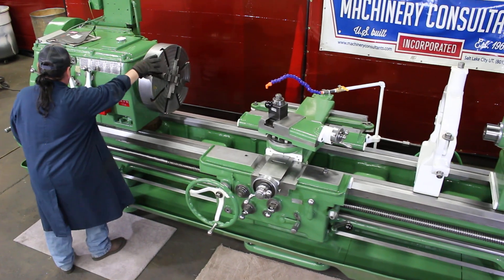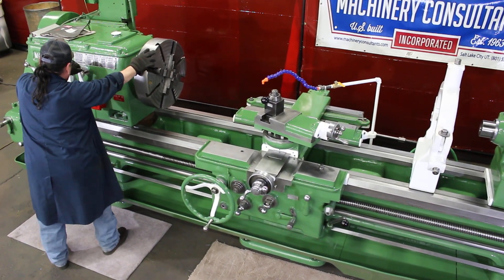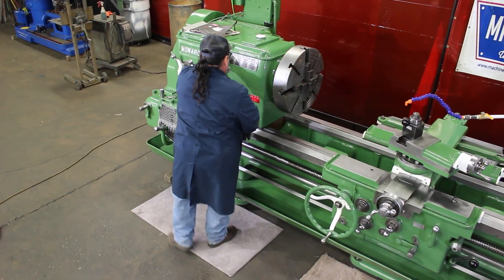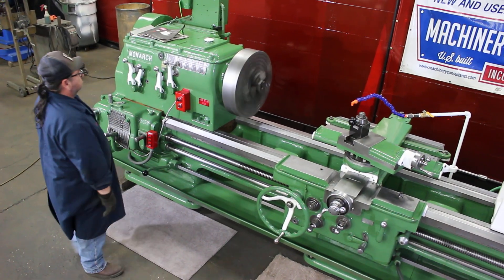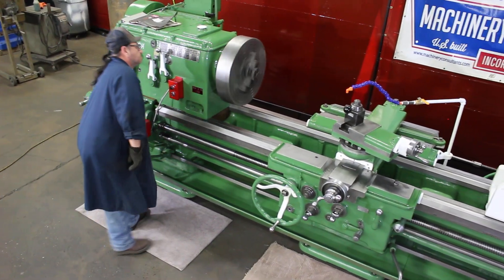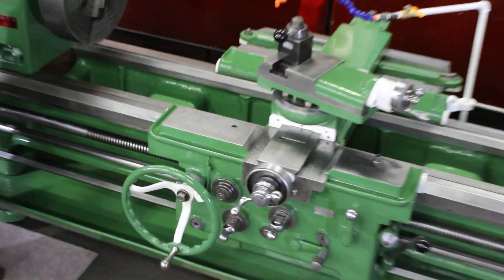What we have here is a selection of 16 spindle speeds ranging from 11 and going up to 500 RPM. It's a D18 spindle taper with a two and a quarter inch bore. The width of the bed is 22 inches. The width of the carriage is 38 to 39 inches.